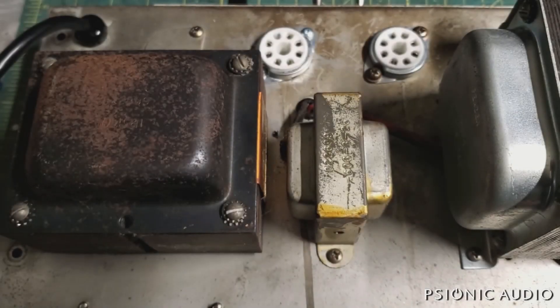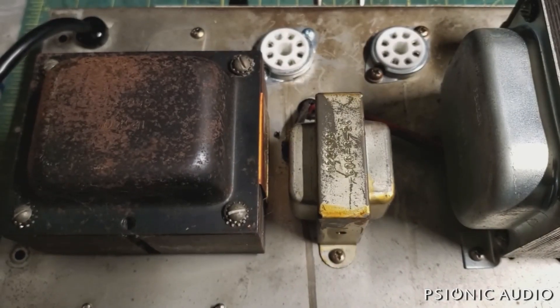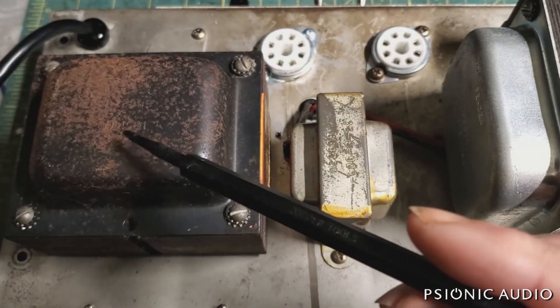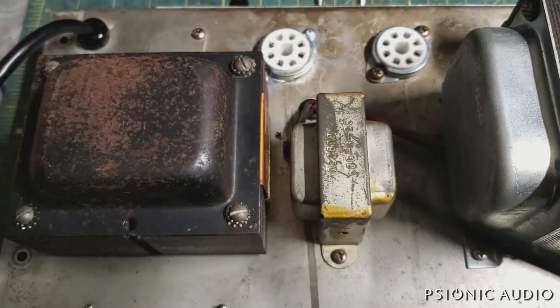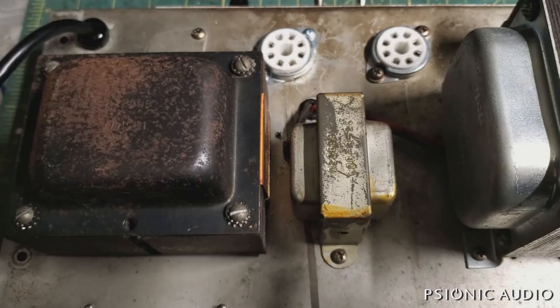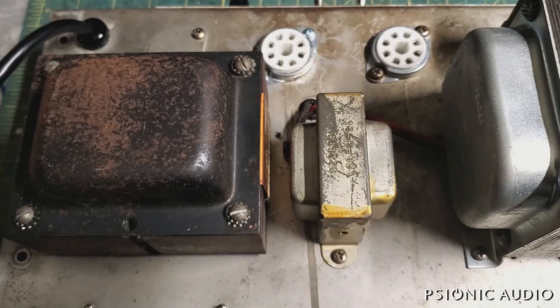This is a 1963 Fender Concert with a harmonic tremolo. The power transformer is from 1962, the choke is from 1963, and the output transformer is from 1960.